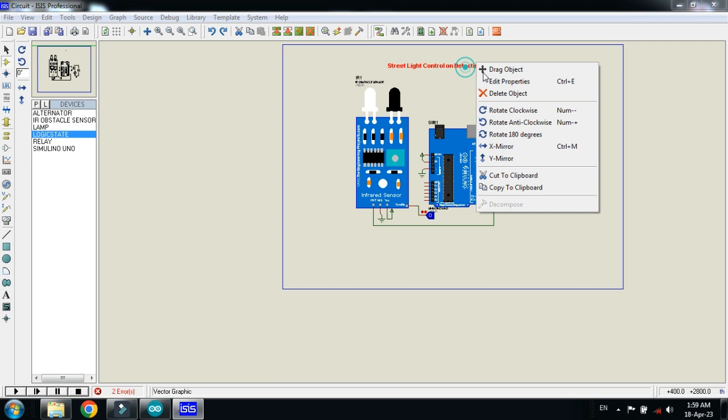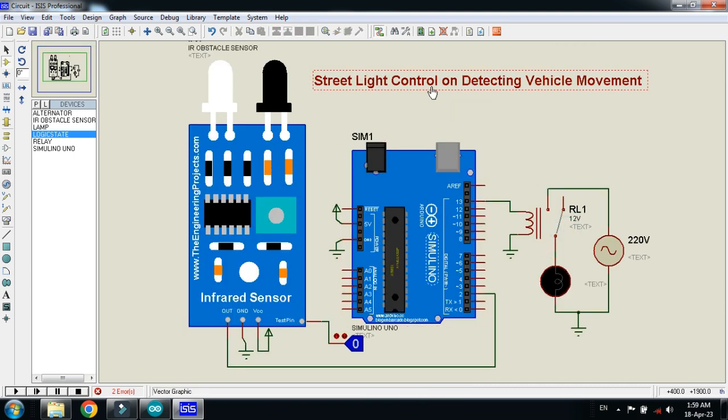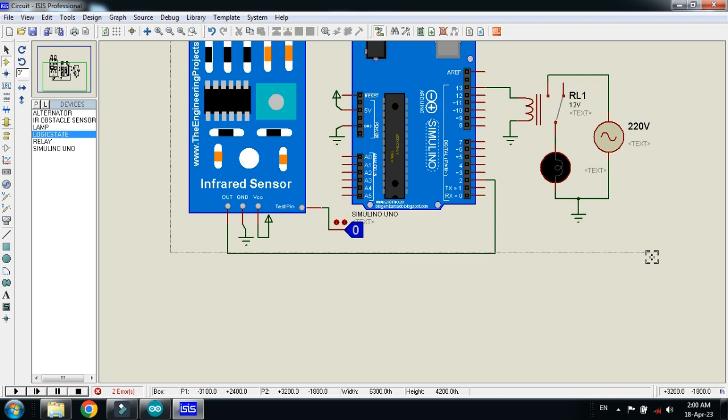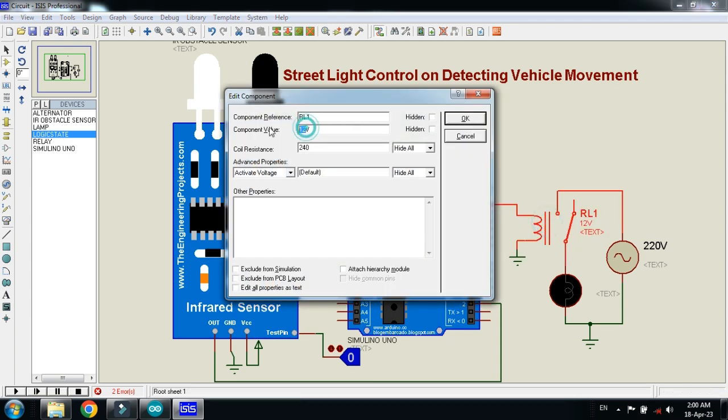The circuit is almost ready. This IR sensor will detect the movement of the vehicle, and whenever a vehicle passes in front of the IR sensor it will send a signal to the Arduino. The Arduino will then control the AC lamp with the help of this relay. Change the relay voltage from 12 to 5 volts, as the Arduino can only handle 5-volt components.